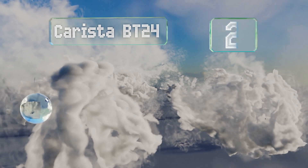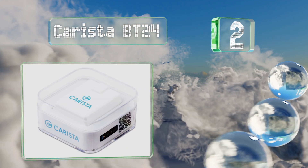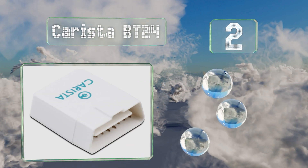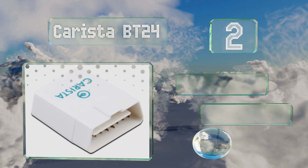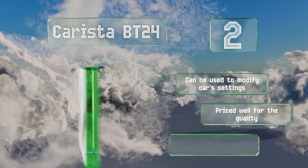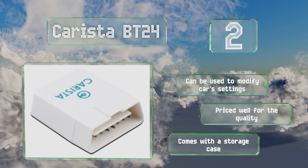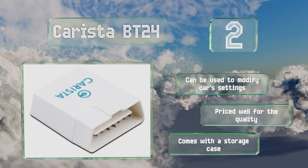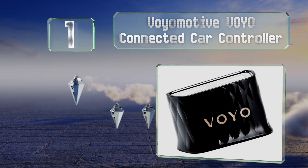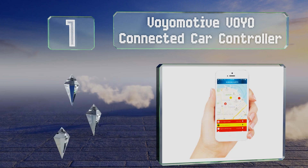At number two, with the Carista BT24 you can diagnose the majority of your vehicle's problems using the same type of technology as dealerships. It gives both fault codes and their meaning, so you won't have to waste time looking them up online. It can be used to modify a car's settings, is priced well for the quality, and comes with a storage case.